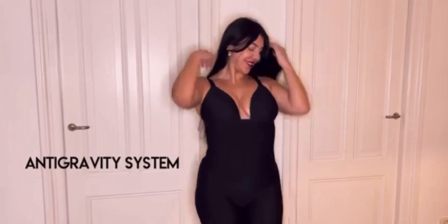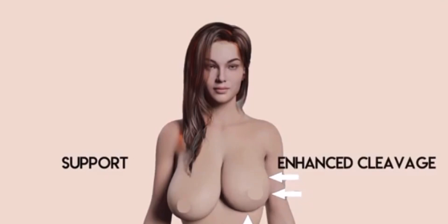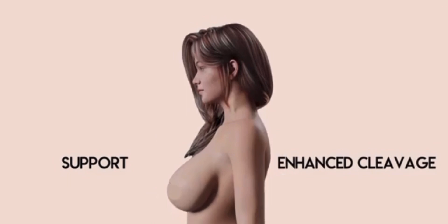My Shape Mates also features anti-gravity triangle cup bras which not only provide ample support for various breast shapes, but also enhances your cleavage for a perfect balance of sexiness and elegance.